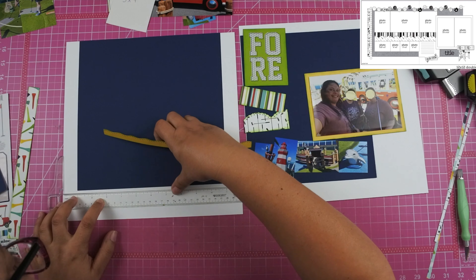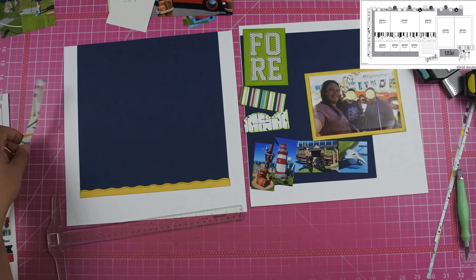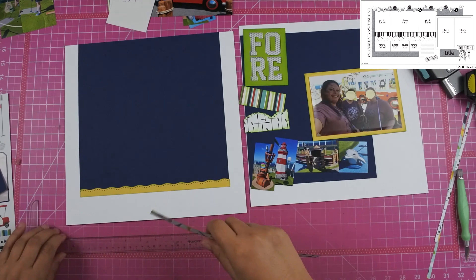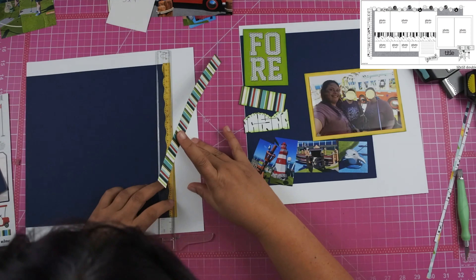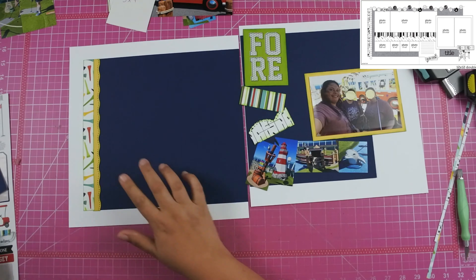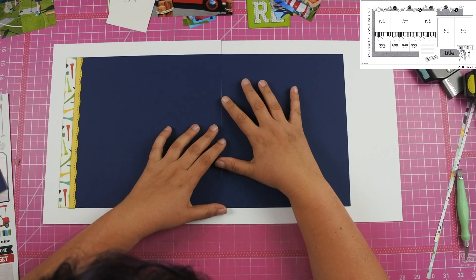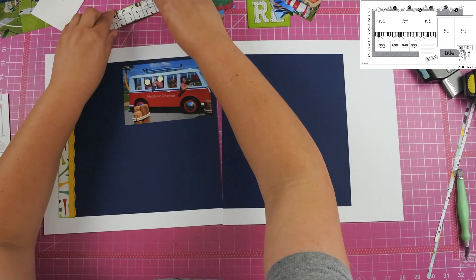Have you guys ever done that with tools? I love my border punches. I use them often but then go through spells where I don't, and when they come back I'm like, man, I really do like those things. Let me know in the comments below — do you have tools like that where you bring them back and think, wow, this is a really cool tool?